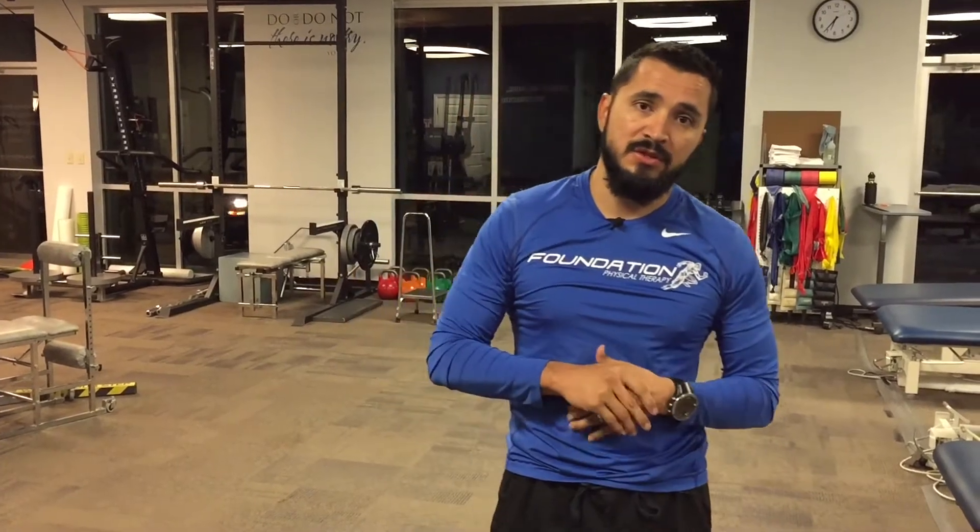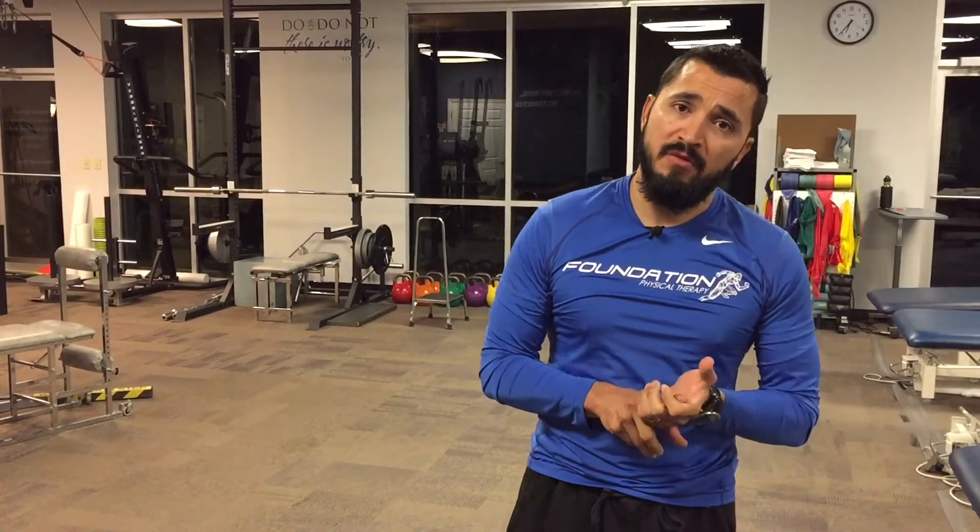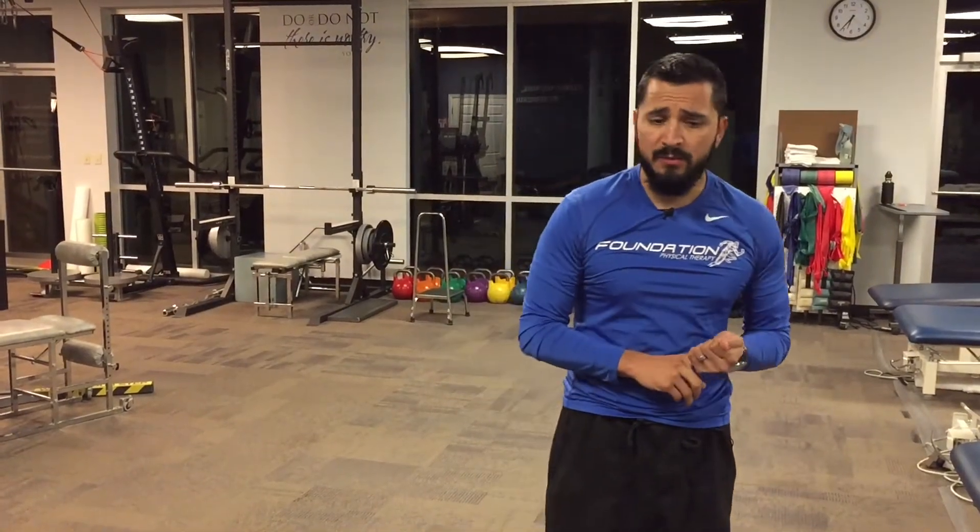Today we're going to go over some yoga poses, very similar to what you're going to see in most yoga classes. We might change up some small nuances, but it's a great thing you can do to warm up before athletic activity. It's a great way to start the morning as a dynamic stretch and strengthening activity. It's going to work on foot stability, knee stability, and hip stability, and kind of just get everything going.